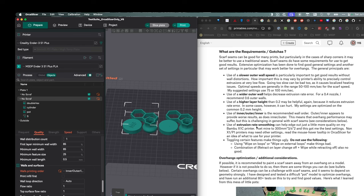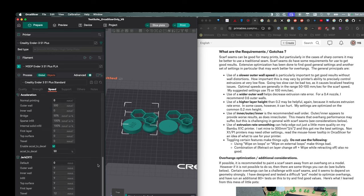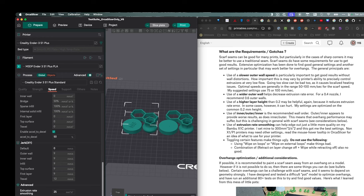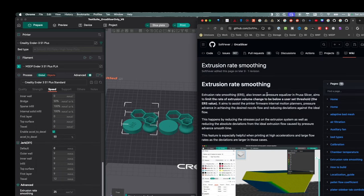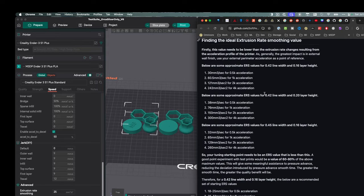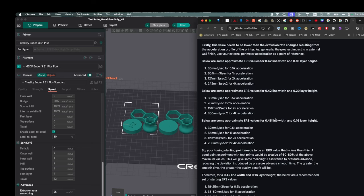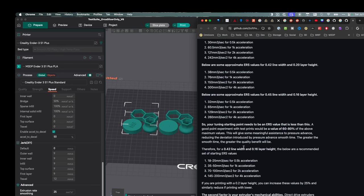The other thing it mentions is extrusion rate smoothing, and that took me a little bit to figure out. Go over to speed, scroll down, and go to advanced. To figure this out, I clicked on extrusion rate smoothing and opened up the article on Orca Slicer's wiki, then scrolled down. Instead of doing the equations, I just looked at the little chart they have. I went with a line width of 0.45 and a layer height of 0.2. They recommend 60 to 80% of the numbers in the chart, so I went with the high number: 500 mm/s² acceleration and 25 millimeters.